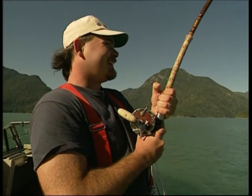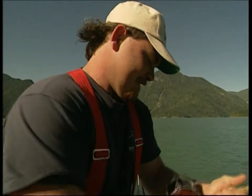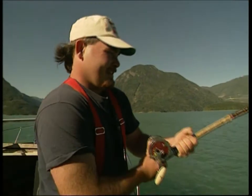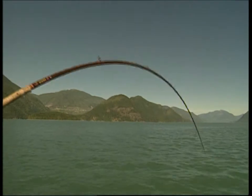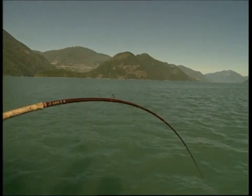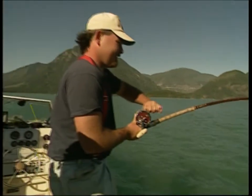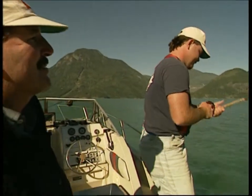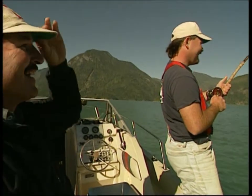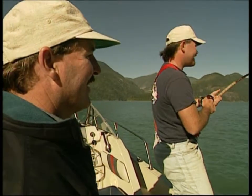I'm having trouble moving this one. Well, it might be a harpoon deal after all. Look at the rod. Oh, wow. There he goes. Wow. Yeah, that's a better fish, alright. Definitely. I see you're backing the drag down a little bit. You're getting a bit windy. I just want to make sure the tension is at the proper strength, you know.